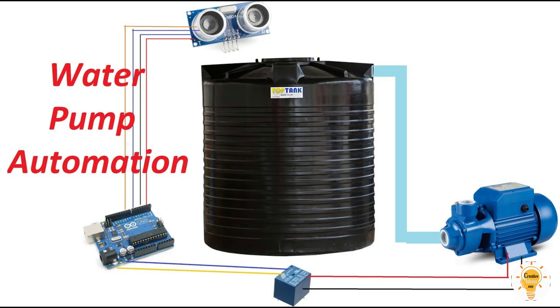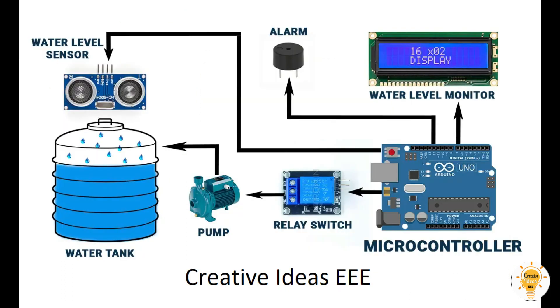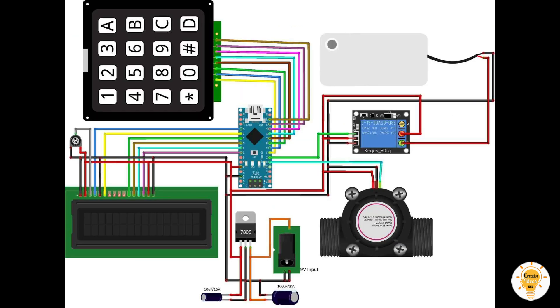Hello everyone. In this video I'll be using an Arduino to explain water management systems. The Arduino-based water level controller operates on a relatively common principle. Ultrasonic sensors and Arduino are the foundation of this project.